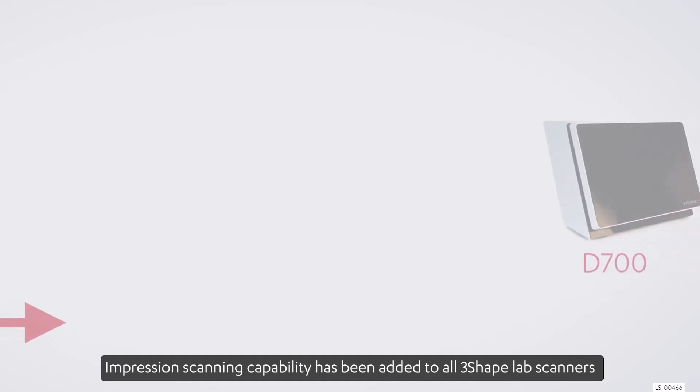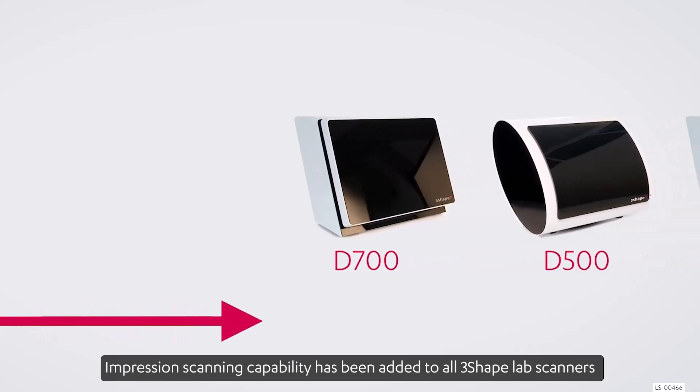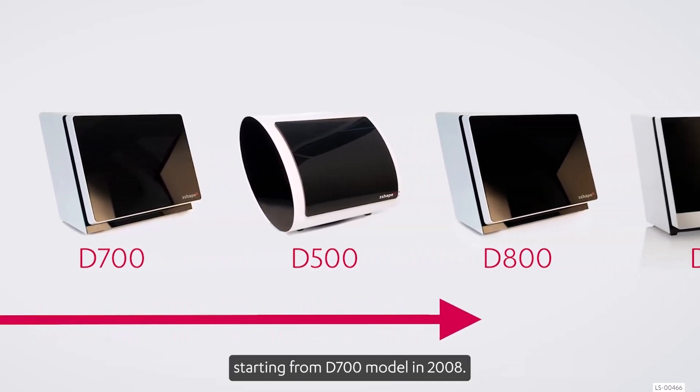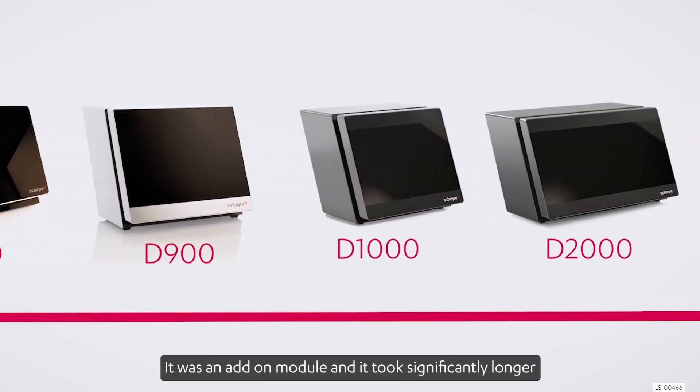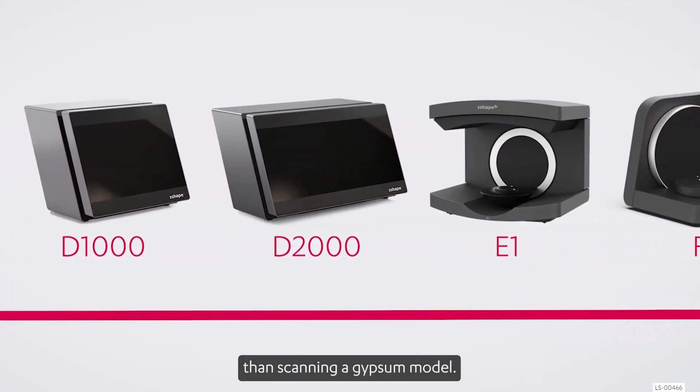Impression scanning capability has been added to all three Shapelab scanners starting from the D700 model in 2008. It was an add-on module and it took significantly longer than scanning a gypsum model.